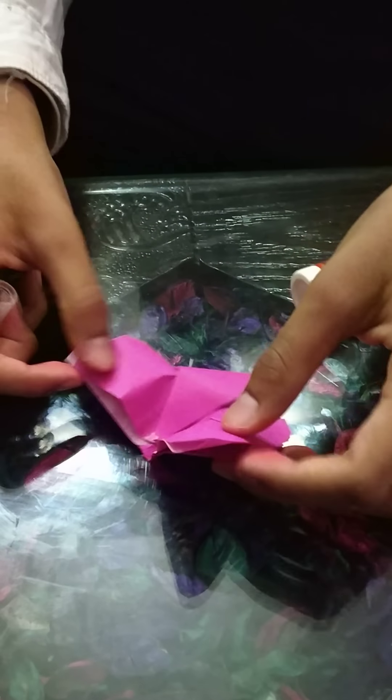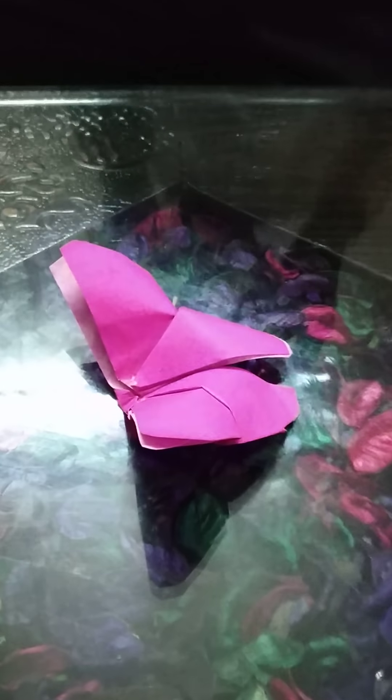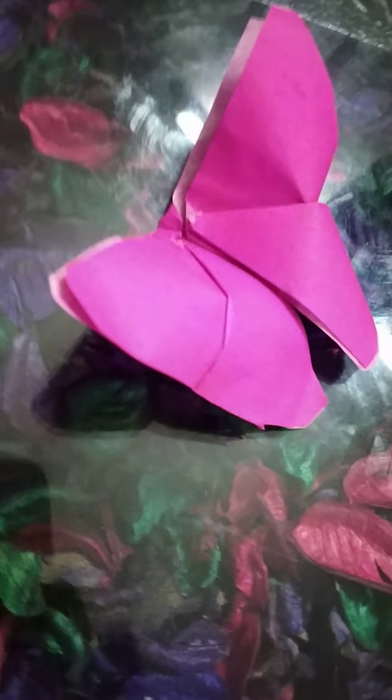Hold it. And your butterfly is ready. I have made some more. Take a look at this.